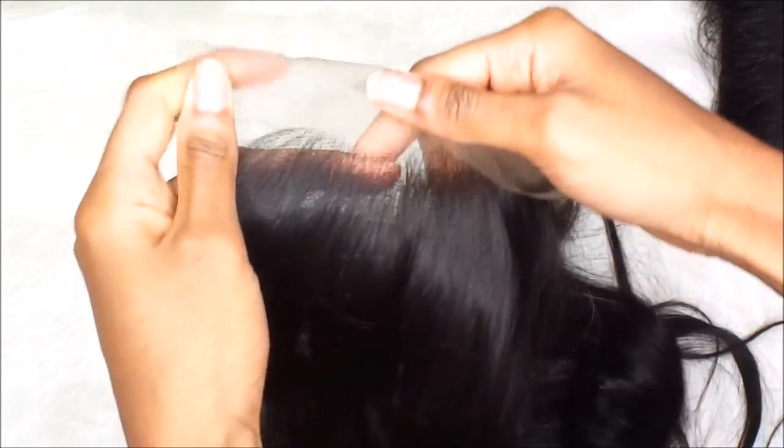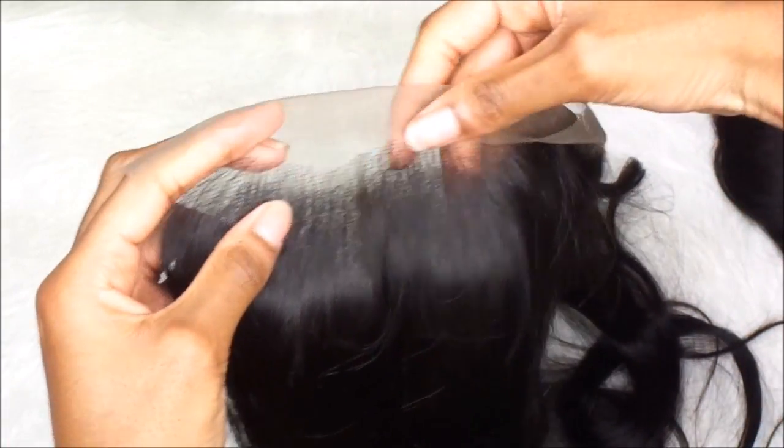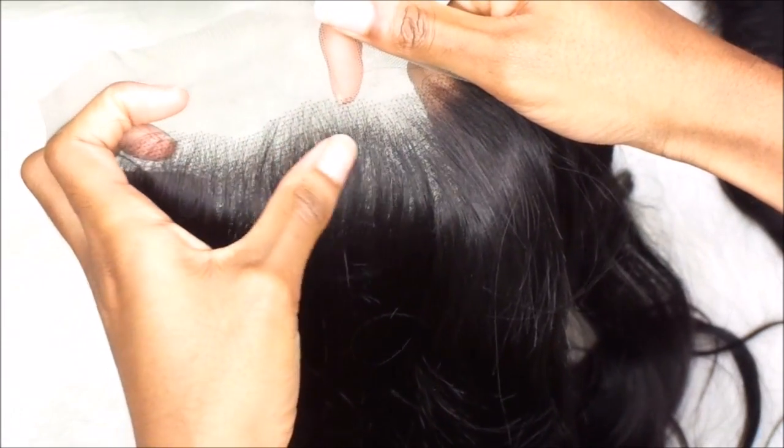Right here I'm just going to show you guys the packaging. This is the frontal that was provided. This is a pre-plucked frontal, which gives me a thumbs up for this company that I already love. Because the frontal is pre-plucked — we want pre-plucked frontals. It just lessens the work that us hairstylists and consumers have to do.